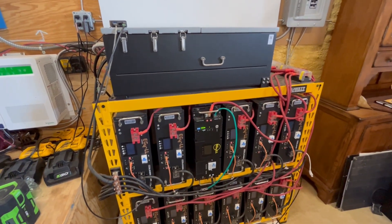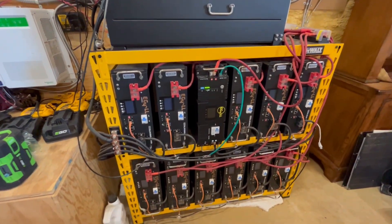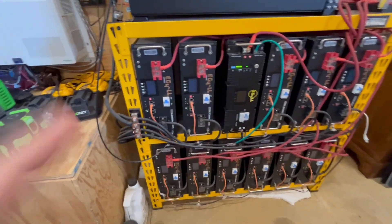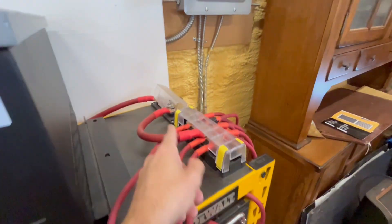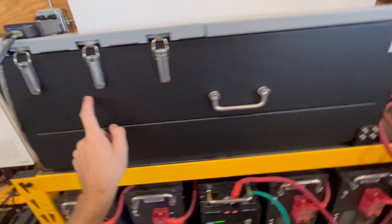This is our existing setup. We have a Solark 15K with 12 EG4 batteries, all hooked up to common bus bars, which then go to a fuse and then into the Solark.